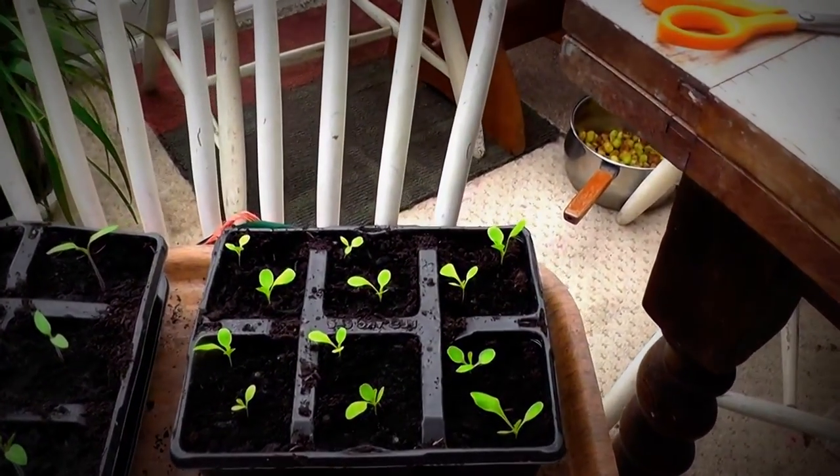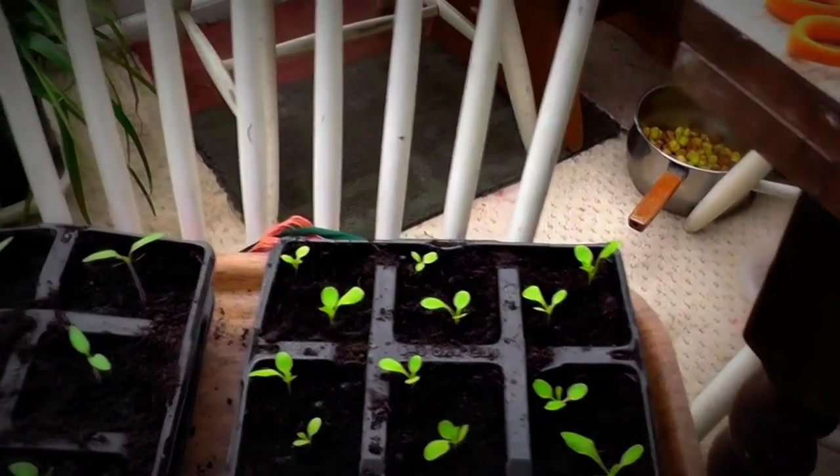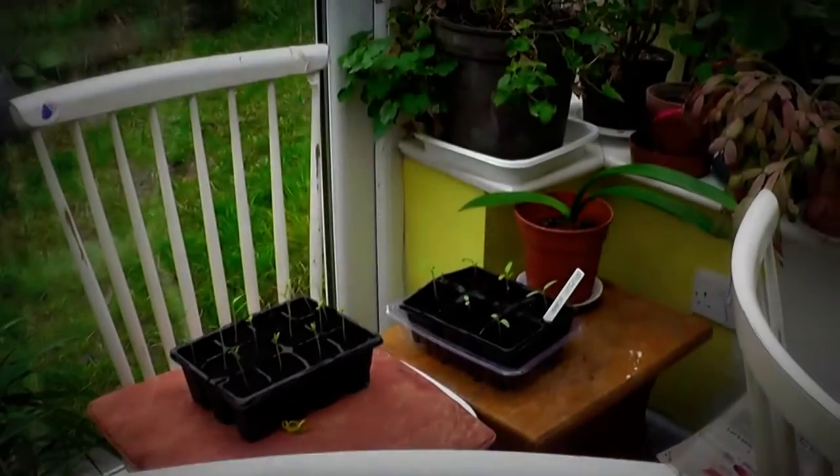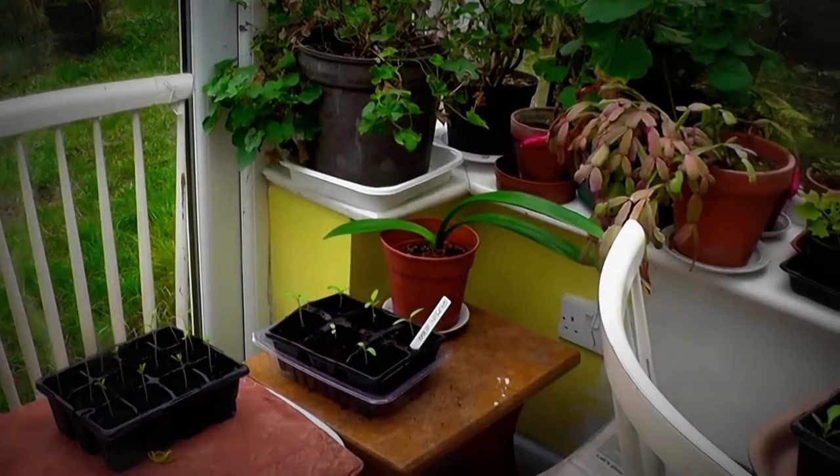Lettuce that I've put in these little boxes. Tomatoes - they're Legend. And there's another six over there - Legend.